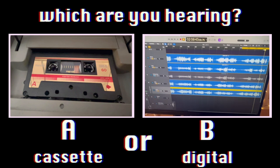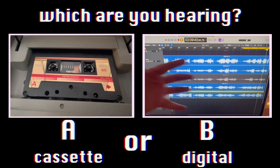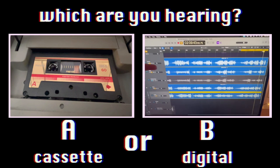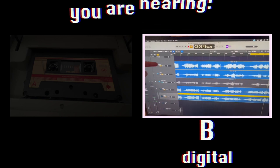Let's test our ears today. I'm going to play you individual tracks, and you'll guess whether they are coming from the cassette or from the digital realm. Cassette is A, digital is B. Are you ready? First, let's hear those drums. Do you think you could tell the difference? Is it making a difference? The first example you heard was A — the cassette drums. The second example you heard was B — the original digital recording. See what we're doing now? Is it making a difference? Let's move on to the next track.